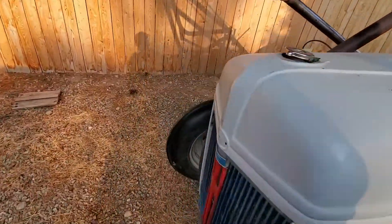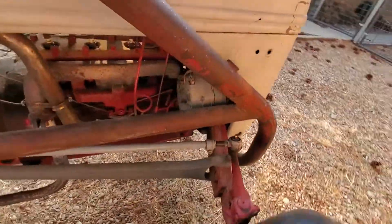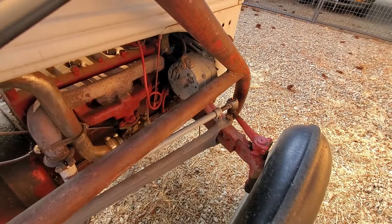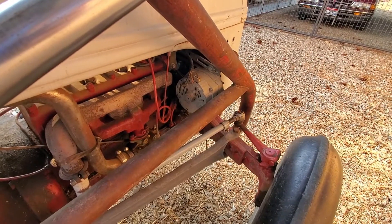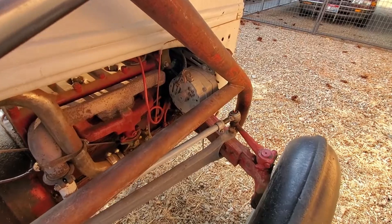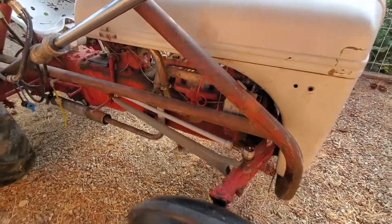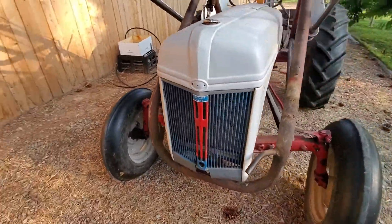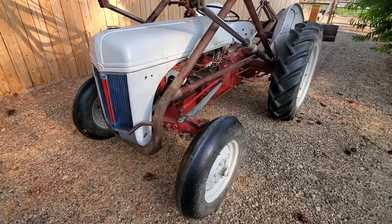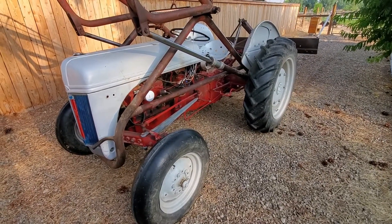Around here on the other side, the generator's obviously been taken off and swapped out to an alternator, which is definitely a good improvement — especially for being able to use the 12-volt accessories. So this is a great little tractor, but it definitely needs some work. It probably needs some new rings — it smokes a little — but for the amount of work we've gotten out of it, the amount of fence posts we've drilled, all the different things we've done with it, this thing just keeps right on rolling.